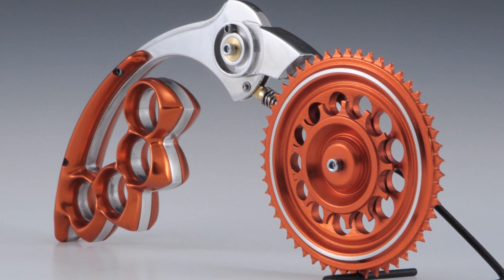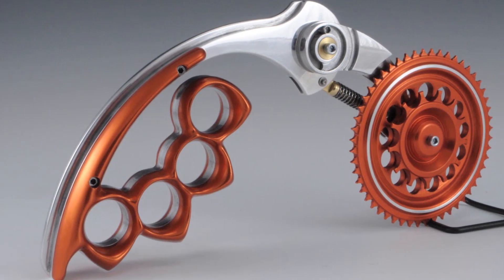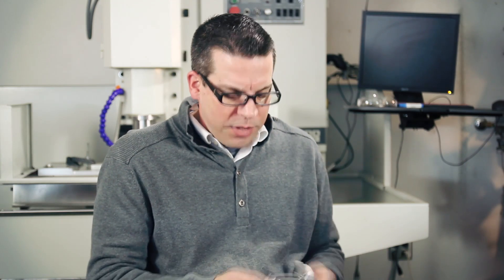And he said, will you design a pizza cutter for me based off the one that I had tattooed on my arm? The tattoo artist had taken a few liberties with it, and so I said yeah, I can do that.